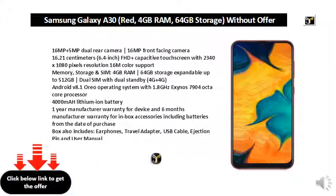Memory, storage and SIM: 4GB RAM, 64GB storage expandable up to 512GB, dual SIM with dual standby, 4G plus 4G. Android V8.1 operating system with 1.8GHz Exynos 7904 octa-core processor and 4000mAh lithium-ion battery.